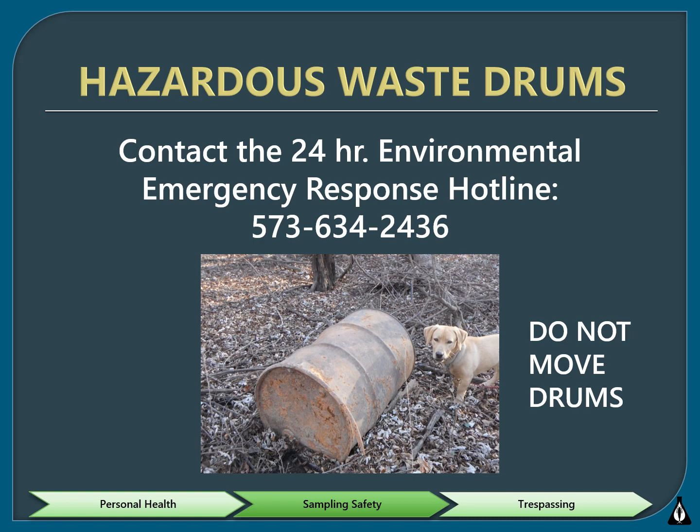You should contact the Environmental Emergency Response Hotline so they can investigate and dispose of the drums. Now would be a perfect time to put this number into your phone.